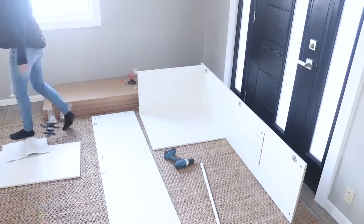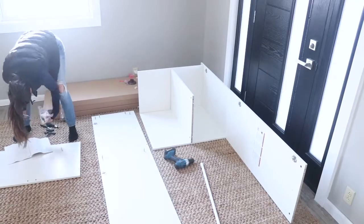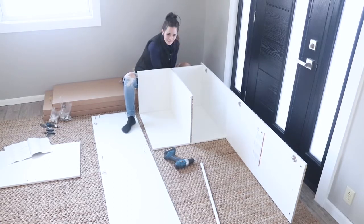I'm Melissa from Welcome to the Woods. If you've been following my page, you know we've undergone a full-scale home renovation over the last year, and this new door that you see in this shot is the new entryway to our home.